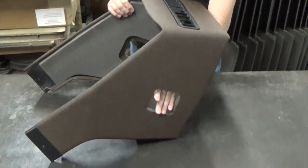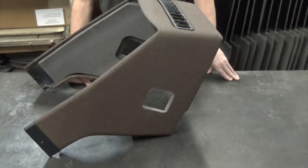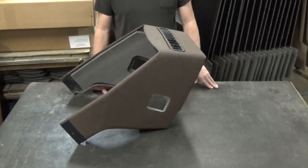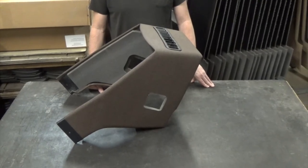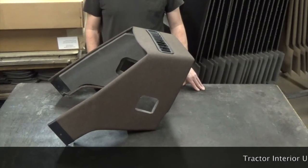There's supposed to be a louver here. You'll have to save your louvers off of your old cowl — they're a metal louver. We're hoping to have those someday, but have not yet found them. When we do find them, we will include them with the cowl, but currently we do not have them available.